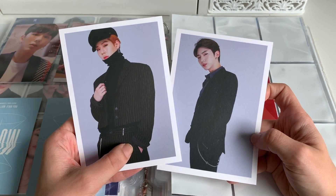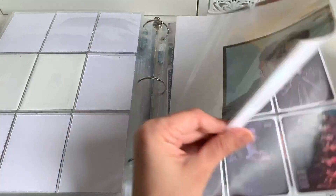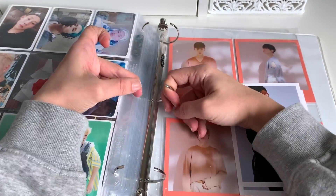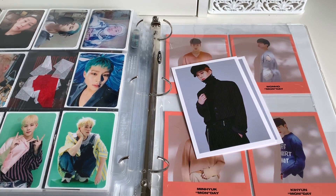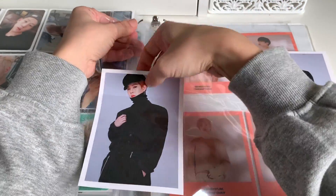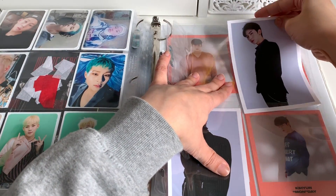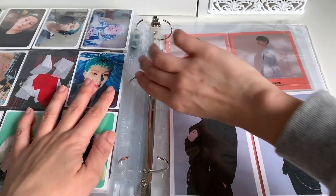We also have their postcards from their 2019 Season's Greetings. I'll probably put those towards the back, after all of these, with this, because these are also from that. Maybe they'll fit in a three pocket. Will they fit? Yes, they do. So I'm going to put them down here and then maybe I'll figure out something else to put up at the top. There we go. Cute. And that is it for Monsta X.